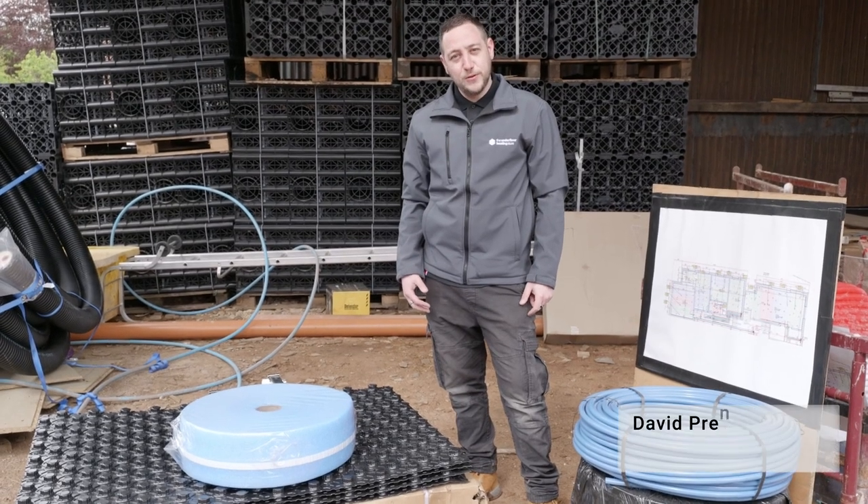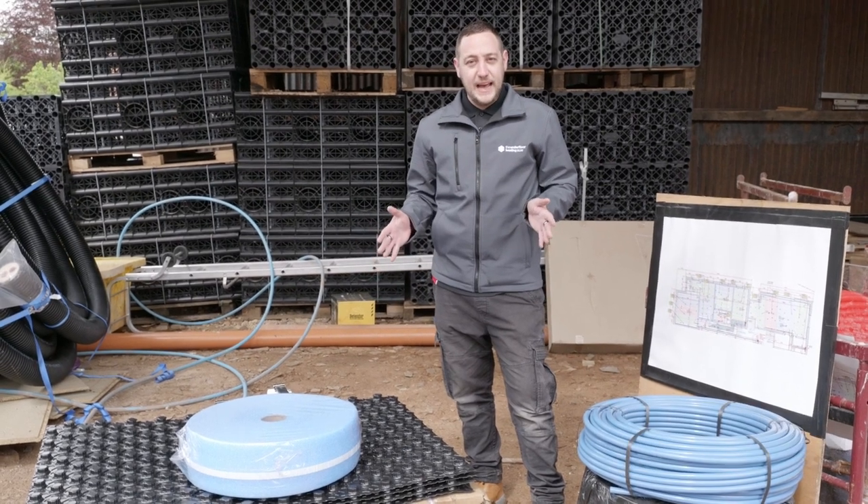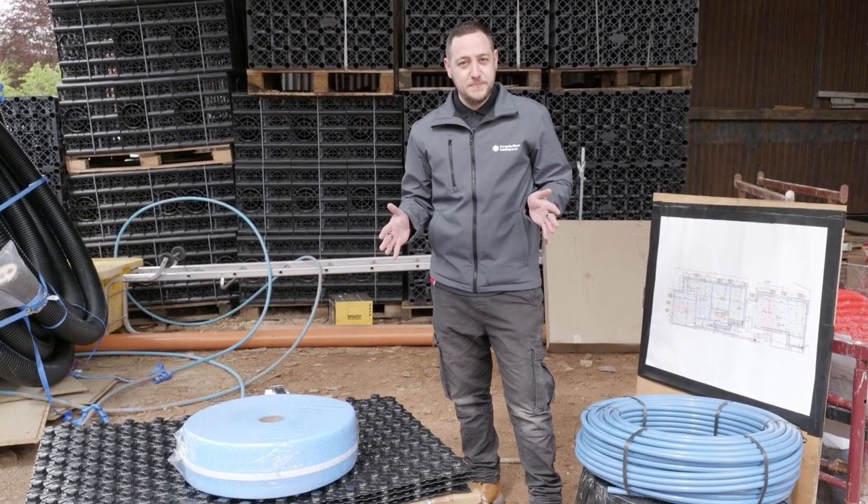Hello everyone. I'm David from the Underfloor Heating Store. We're on site today in a new build. We're going to be installing a high output ProCrate system.